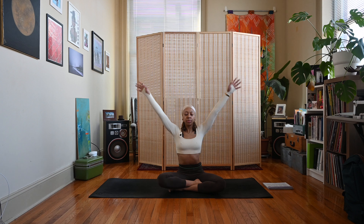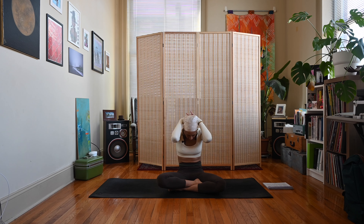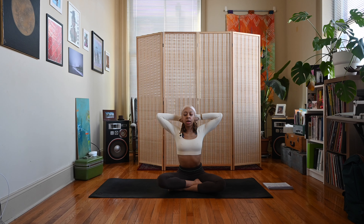Come back to center, interlace those fingers, press the palms away again. Exhale, take the hands behind the head, keep the fingers interlaced. We'll take an inhale here — open the elbows, lift the chin, arch the spine. Then exhale, round your spine, bring your chin down towards your chest, bring your elbows towards each other. Inhale, come back — arch the spine, lift the chin, open the elbows. Exhale, round the spine, chin to the chest, elbows towards each other. Let's do a couple more rounds: inhale open, exhale close.